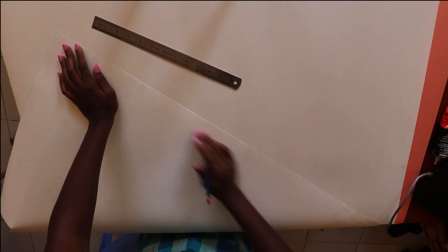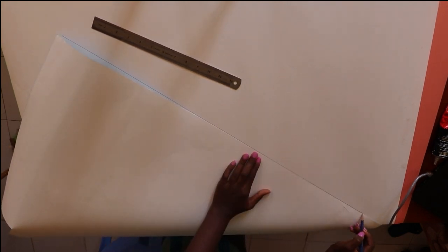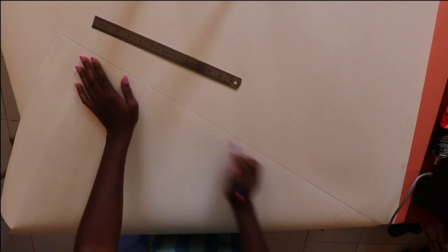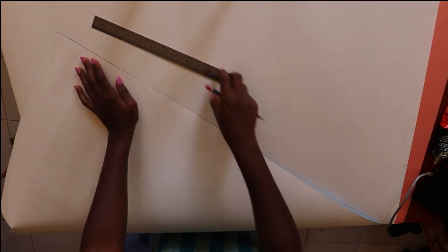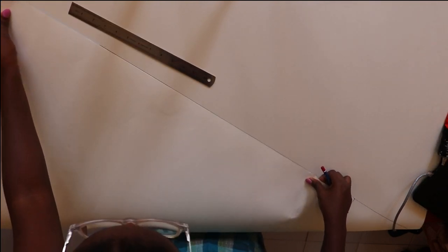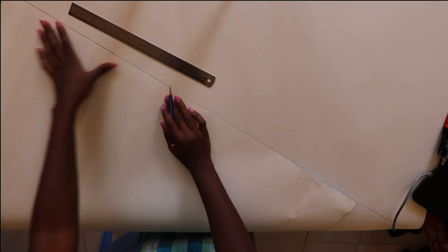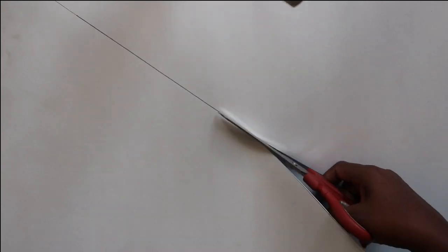You then take one of your crafting papers and draw a diagonal line — that is, a line between two of the opposite corners. Cut that with your pair of scissors.